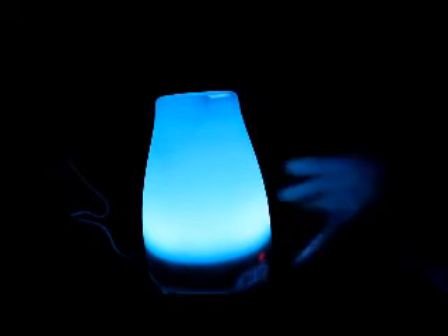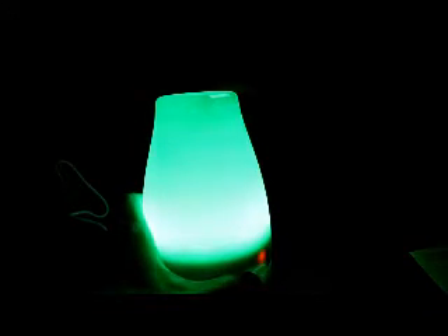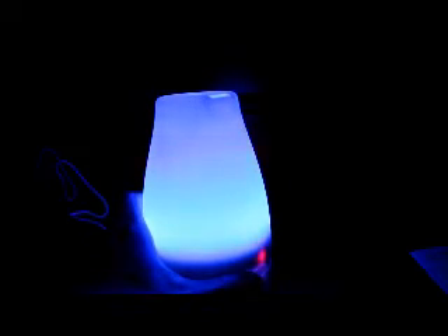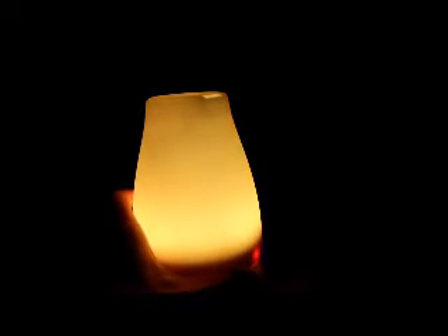Tap it again and now it's stuck in one solid color. Keep tapping to cycle through: solid green, lighter green, blue, lighter blue, red. You can choose whatever you want. If you want the color dimmer, choose the dimmer option; if something brighter fits the mood, then the brighter setting is better.